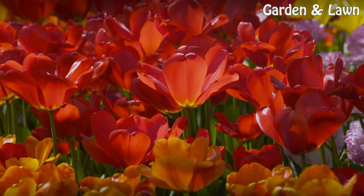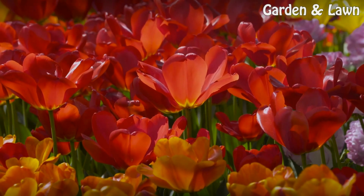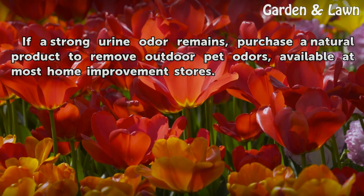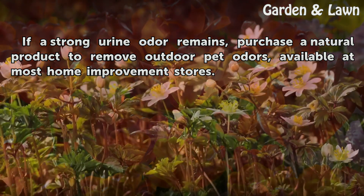Tips and warnings: if a strong urine odor remains, purchase a natural product to remove outdoor pet odors, available at most home improvement stores.